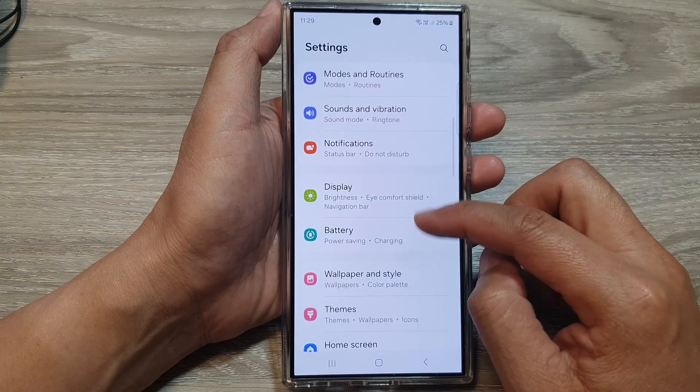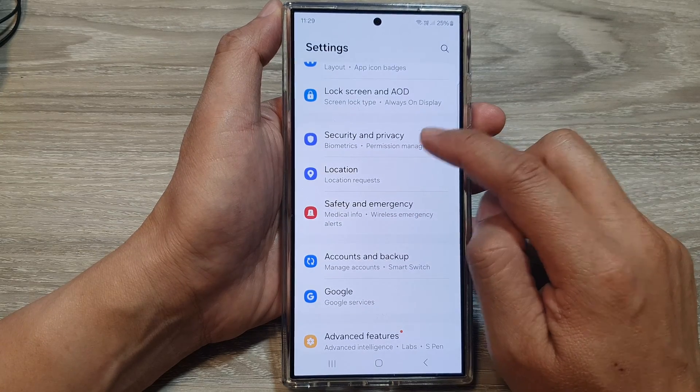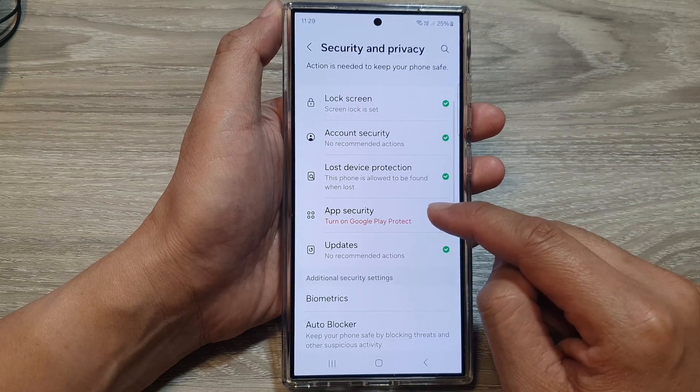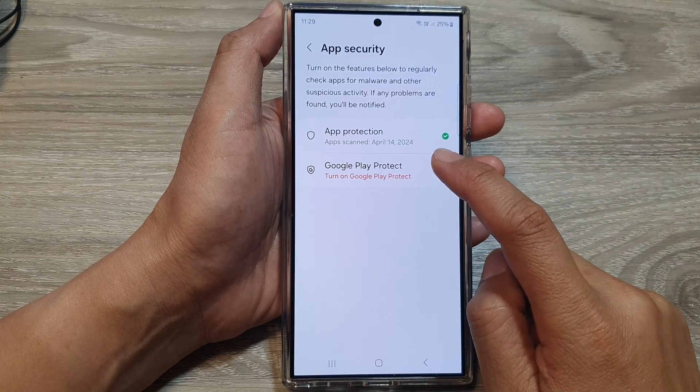Then scroll down and tap on Security and Privacy. After that, tap on App Security. Then go in and tap on Google Play Protect.